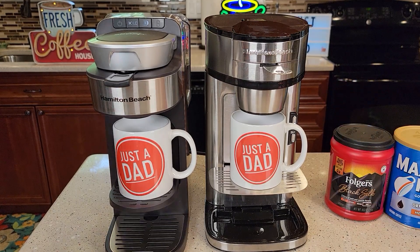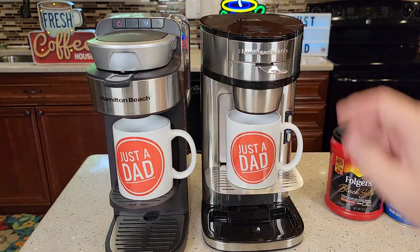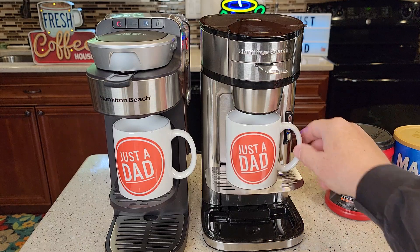Okay, so I've got them both set up. I'm not going to do a bold brew — just a regular brew on each one. You press the power button when you're ready to brew on this side, and press the regular button when you're ready to brew on the other.